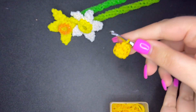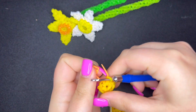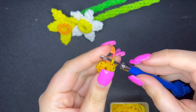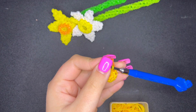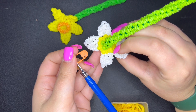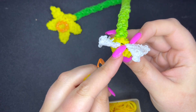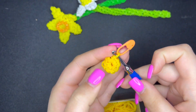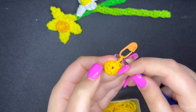Now take your C-clip or stitch marker and put it on the band currently on your hook. Make sure you have exactly ten. Unlike most tutorials where one extra or one less doesn't matter, for this one it does — we make the petals directly on this piece, so it has to be exact, otherwise you'll have a random space between your petals. One, two, three, four, five, six, seven, eight, nine, and ten.